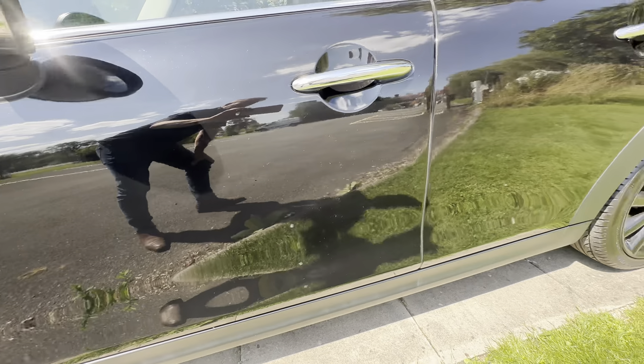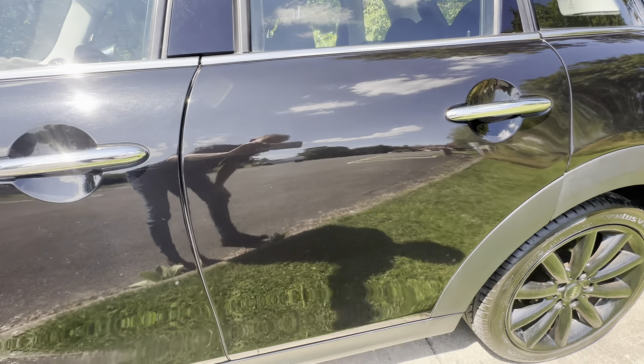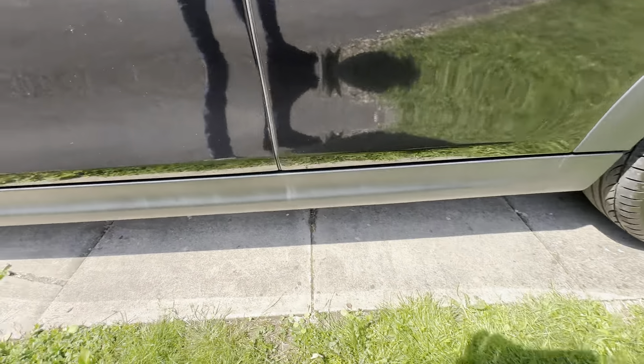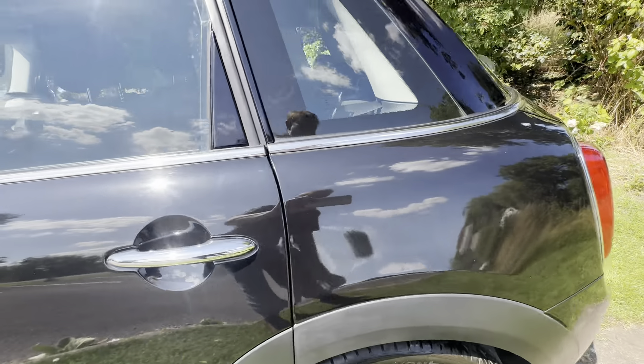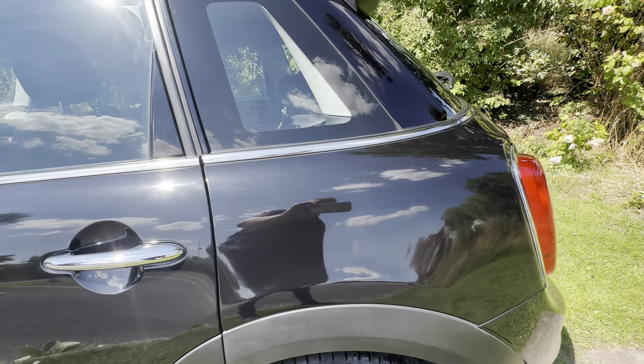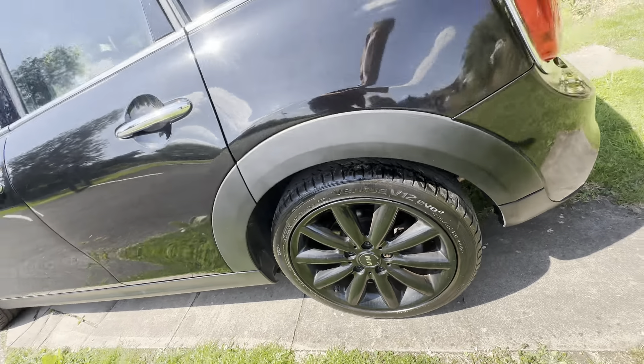Great passenger door there — no damage, no dents, no scratches. Rear passenger door is the same story. Down here as well on the sills, no damage. You've got a good rear quarter with no damage, and a nice alloy wheel with another tyre with lots of tread on it as well.